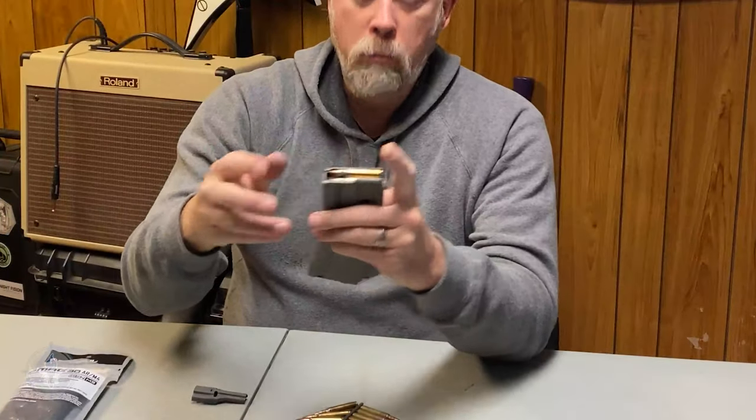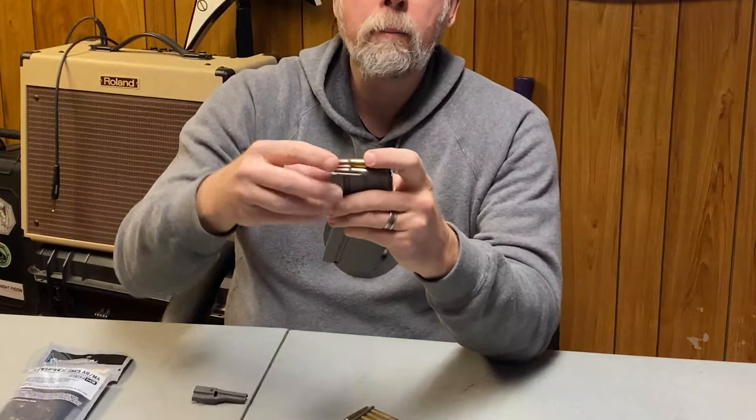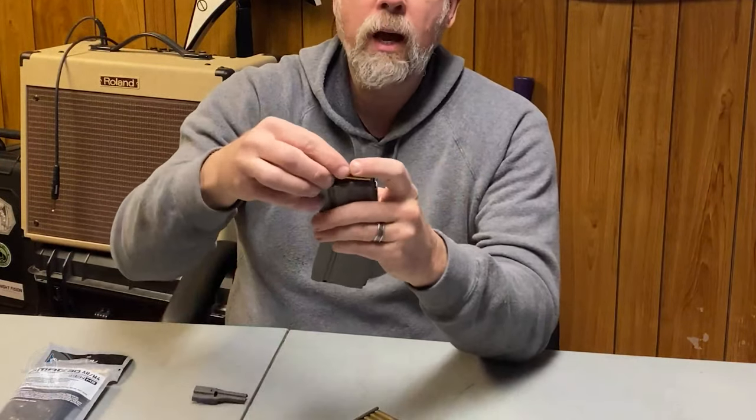Just put the round on top, push it down. Put the round on top, push it down. Put it on top, push it down. See how fast that was? If you've been trying to load AR-15 magazines like pistol magazines and you do it like that instead — wow, epiphanous moment. That's kind of crazy.